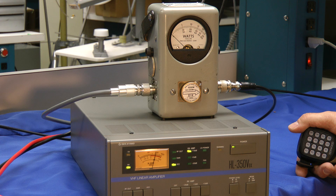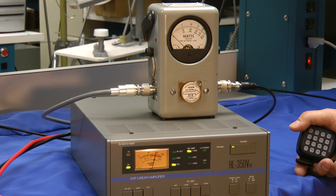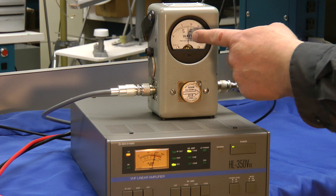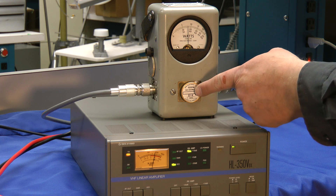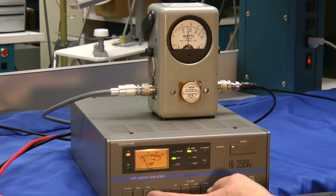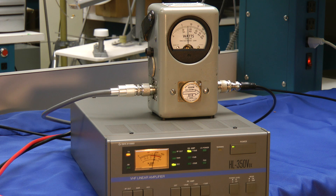I now have the amplifier hooked up to a 2-meter FM radio that puts out 25 watts — let's see how the amplifier does. Keying the microphone gives us just a little over 300 watts, measured using the 1000-watt slug on the Bird meter. The SWR on the roof antenna looks like about 1.25 — I like that. And the voltage is hanging in there just fine at full power output.